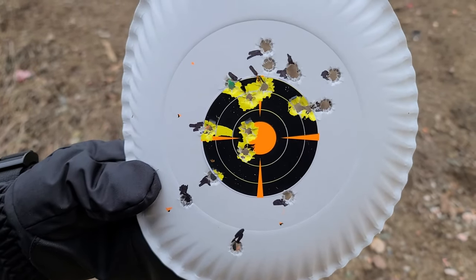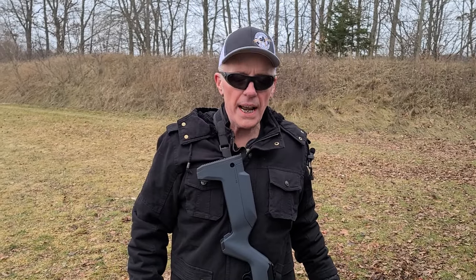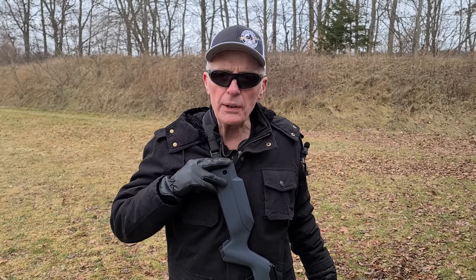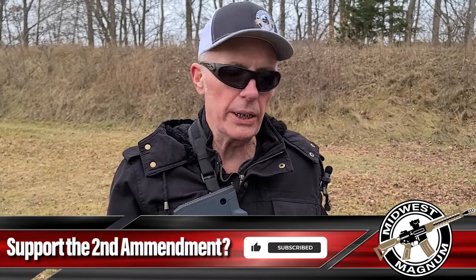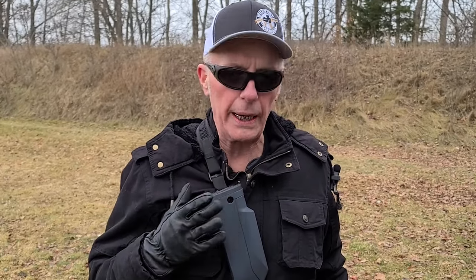That's pretty close. I could come down perhaps another click. Great day today. 133 rounds through it. We did have a couple of failures to feed. I attribute that to it being brand new, and I do have an extra heavy recoil spring in here as well. But tomorrow we're going to be heading out to our range and we're going to be hitting steel at distance with this little guy.